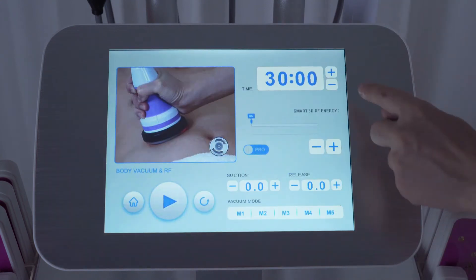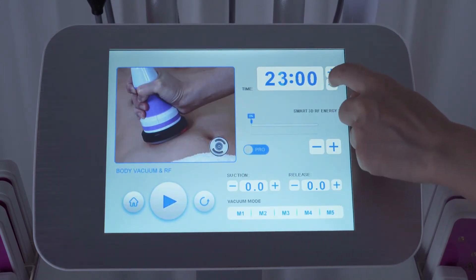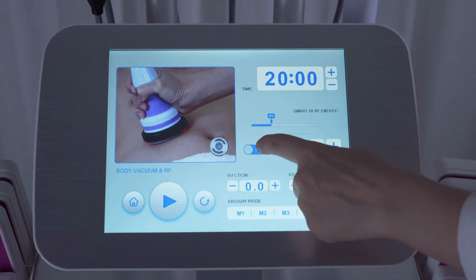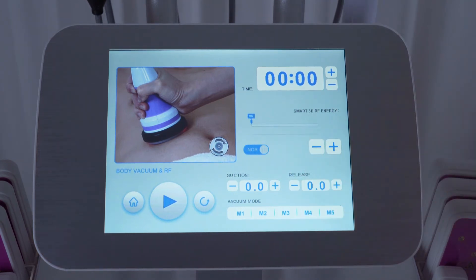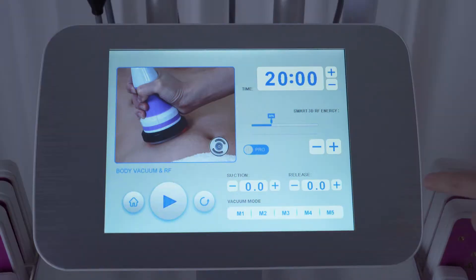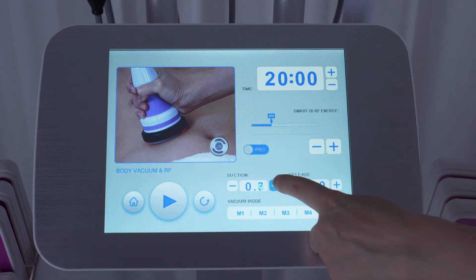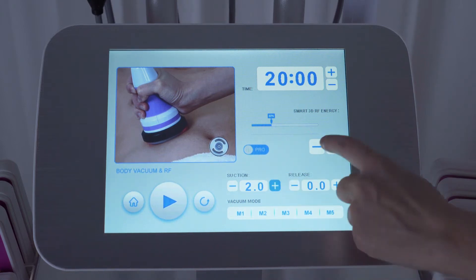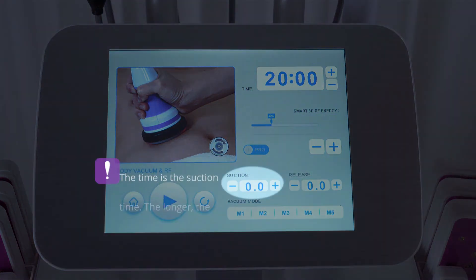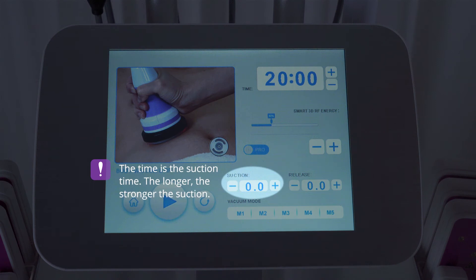Click vacuum RF. Time range: about 20 minutes. Energy range: 20% to 80% is suggested. Select mode — same as phase RF, there are normal and pro modes; select pro for beginners. Manually select the suction and release time for vacuum props. Suction time range: 0 to 2.0; 0.5 to 1.5 is suggested. The time is the suction time.